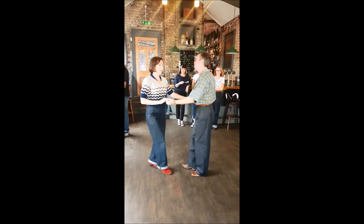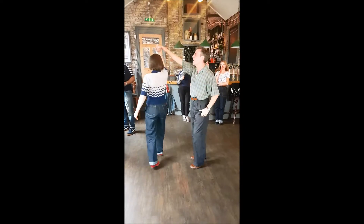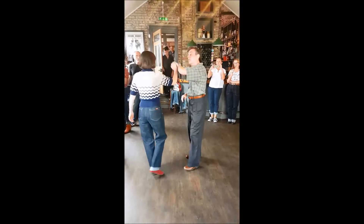One, two, three, four. First hand, pushing the belly on the back of the round, the follow up, buckle, buckle, shoulder, push, and then we turn into the next move.